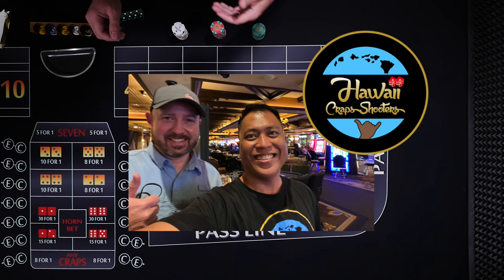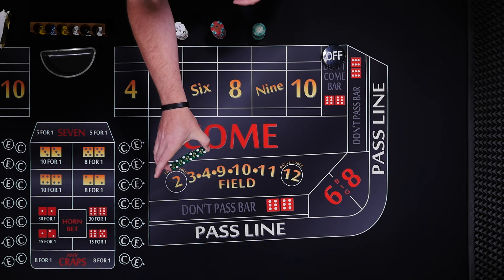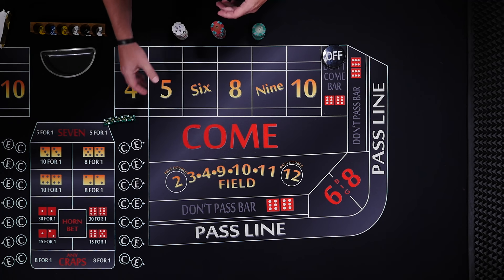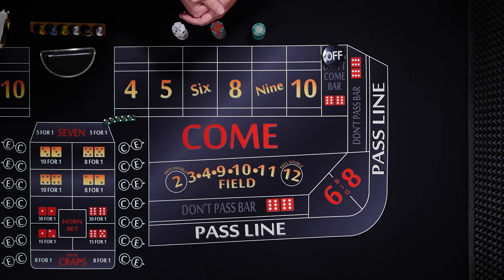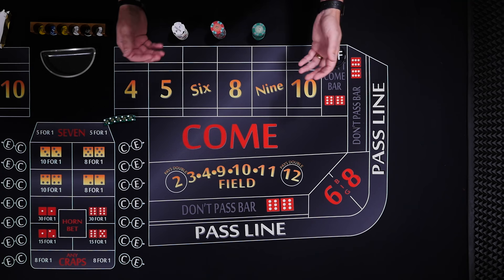I need to thank my friend Brian over at the YouTube channel Hawaii Crap Shooters. Not only did he give me some of his sweet dice that I'll use today, but he gave me this strategy which he likes to call the Quarter Pounder with Ease. So let's explain how it works and you'll see exactly why he calls it just that.